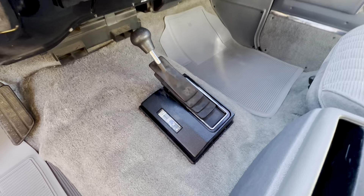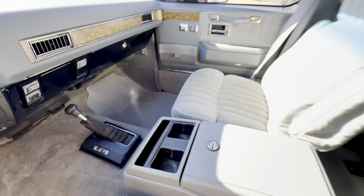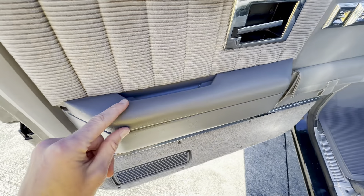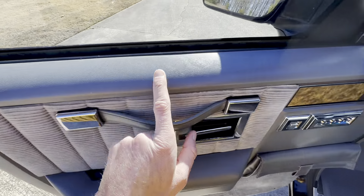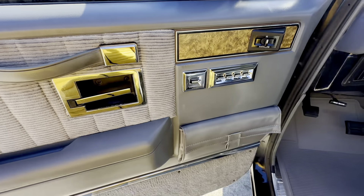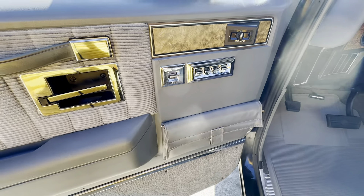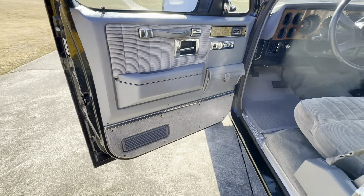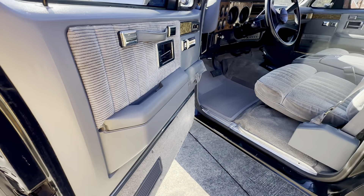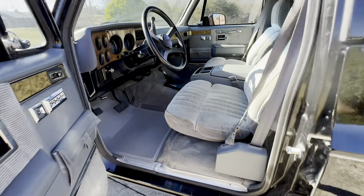Even the carpets aren't stained, the gear selector is in great shape. Usually these were all worn to smithereens or cracked and busted. If it sat outside, this would all be faded out and nasty — these trim pieces were usually pulled off and missing, and the wood grain would be ripped or torn. But this one is as close to perfect as I've seen. I would honestly think this was a 48,000-mile truck instead of 148,000 because the interior is in that good of shape.